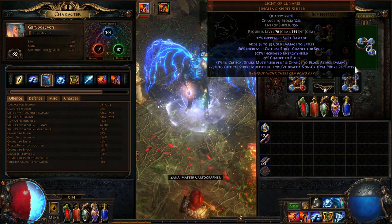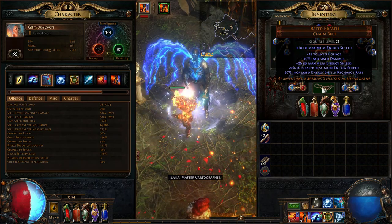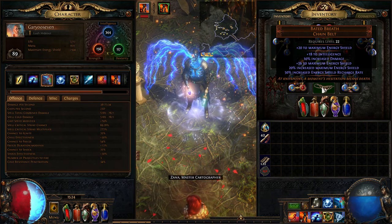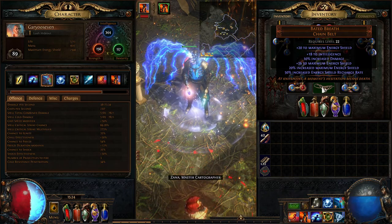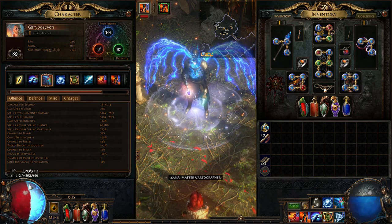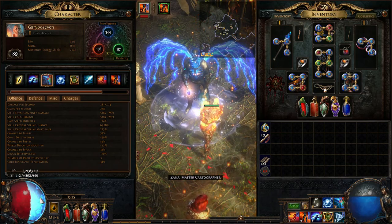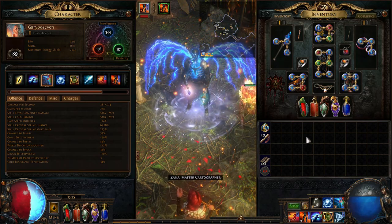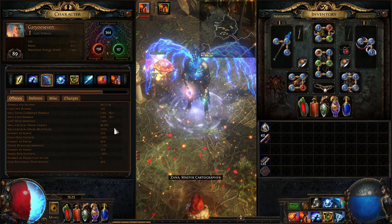I'm also using the Bated Breath chain belt. It's cheap but really good for energy regen when you get hit — it increases the recharge rate of your energy shield. The build is 50-50 at the moment: about 3,200 life and almost 3,000 energy shield. You can take it in any direction you like. I was really going for a 50-50 split and focusing on increased critical strike chance and freezing chance with Freezing Pulse and Ice Spear Totem.